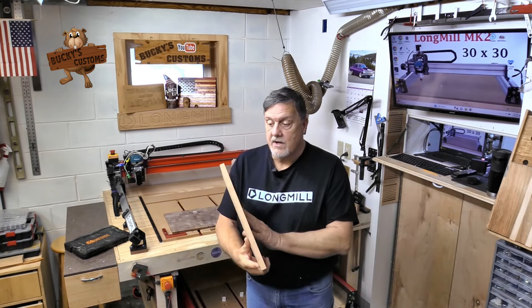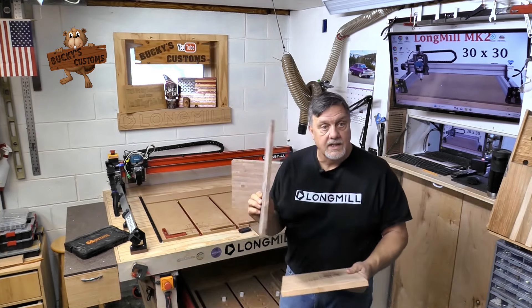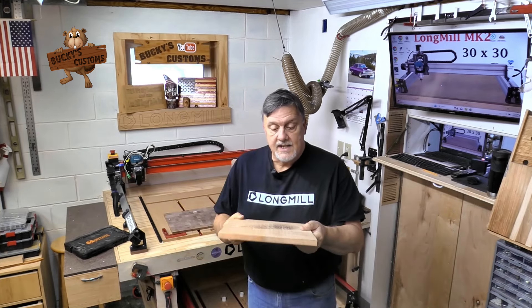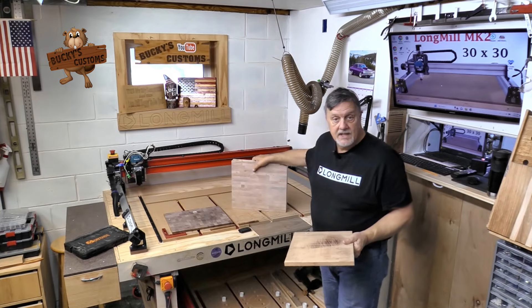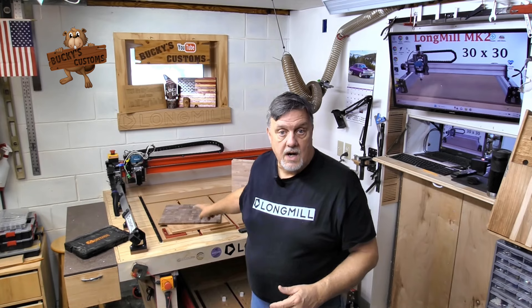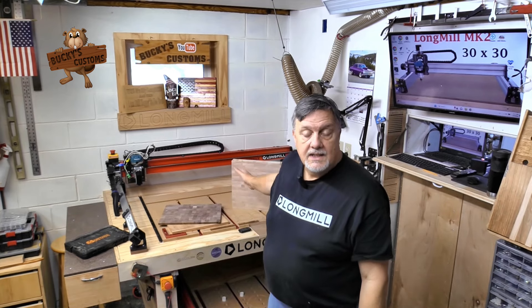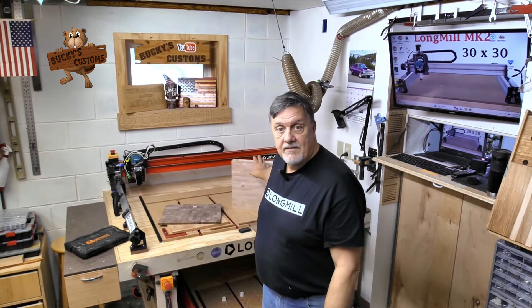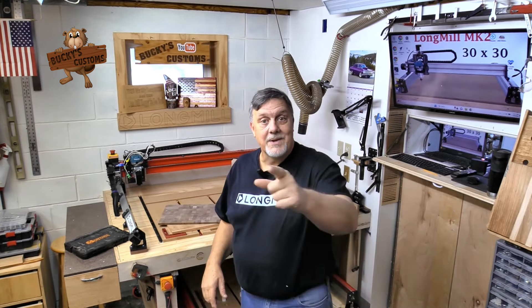I glued up a piece of cherry endgrain and I also glued up a walnut endgrain. These inlays — this inlay material — has to be the same as the cutting board, which is a maple endgrain. The walnut's 3/8ths, this cherry's a half inch. I'm going to carve both my male inlays and then we're going to carve the female in the cutting board. Get that first glue up done and then we'll work on from there. Stay with us.